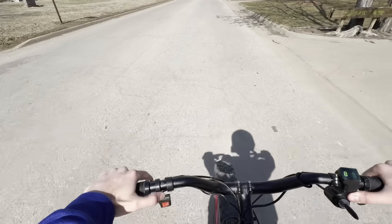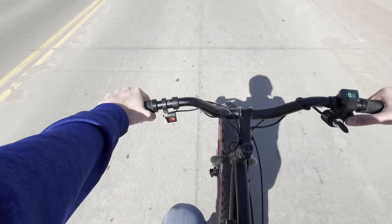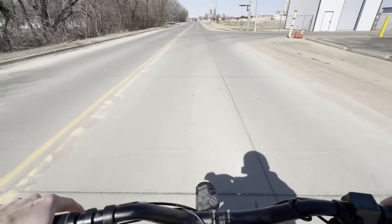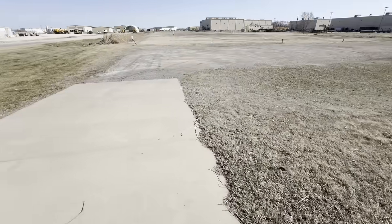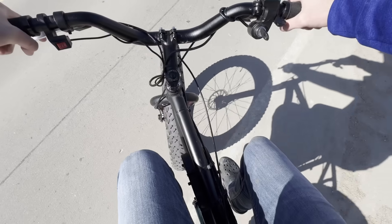And then we get to mode 3, which is just dangerously fast. It's already trying to power wheelie up to like 30 miles an hour — it's ridiculous. I had to get out of the neighborhoods for mode 3, because I don't think my neighbors would appreciate me doing over 50 miles an hour down the streets. Let me try a little bit of gravel. It just does not spin at all — the amount of surface area on these tires is just ridiculous. To launch it you've got to basically be over the handlebars.